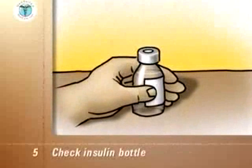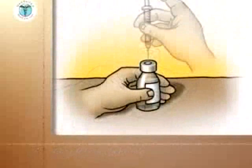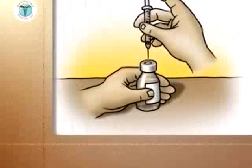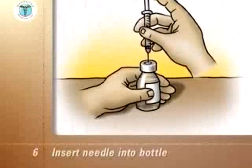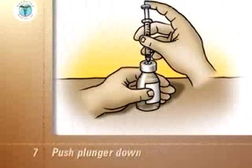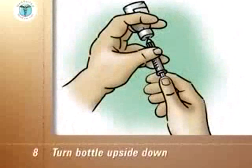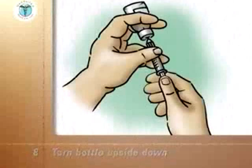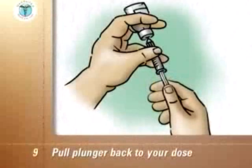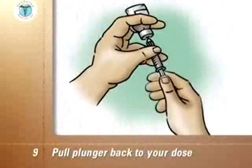Check the insulin bottle to ensure you have the correct type of insulin. With the insulin bottle held firmly on a counter or tabletop, insert the needle through the rubber cap into the bottle. Push the plunger down so that the air goes from the syringe into the bottle. Turn the bottle upside down so that the air in it is at the top. With the tip of the needle kept in the liquid, hold the plunger back to your dose. If any air bubbles are in the syringe, push the plunger back in and draw off the dose again.